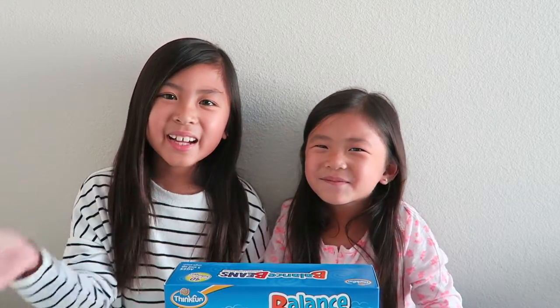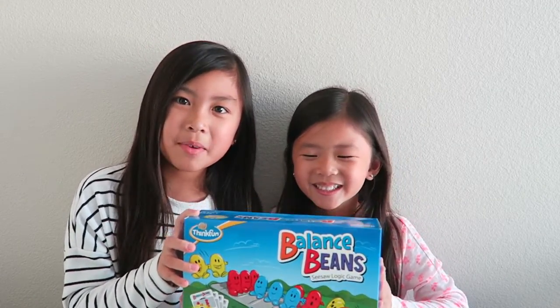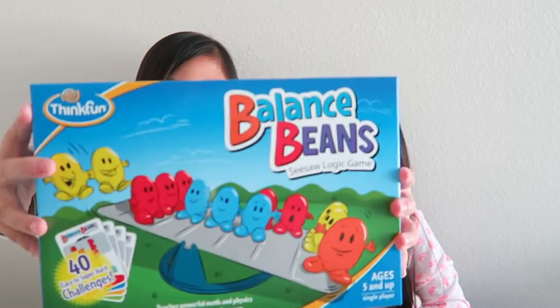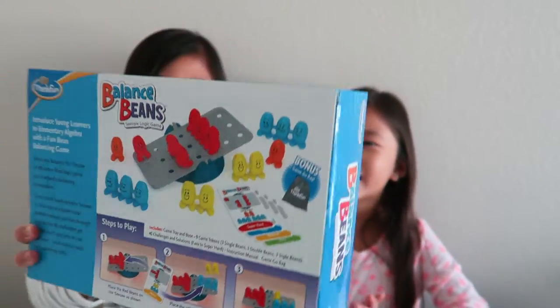Hi guys, Blaine here, and Katelyn. In today's video, we're going to be showing you how to play and unbox the Balanced Beans Seesaw Logic game. So this is going to be really exciting. Here is the front, and here is the back. I can't wait to play this game. So let's get started.